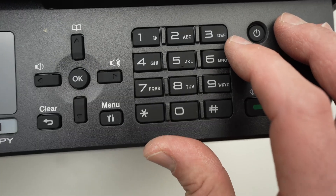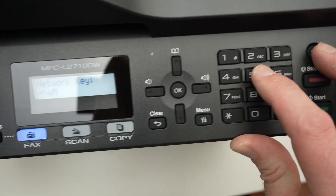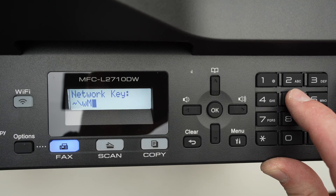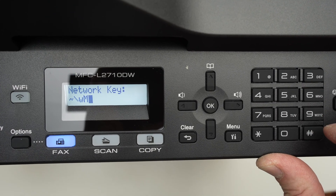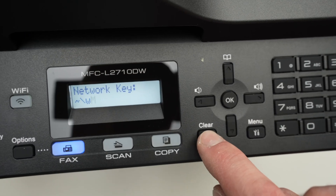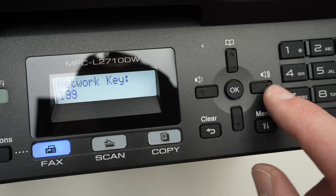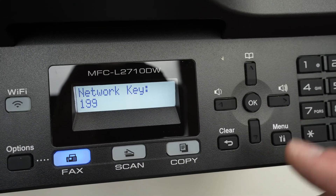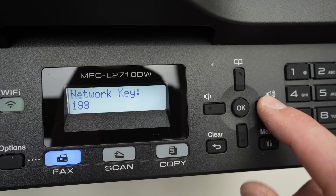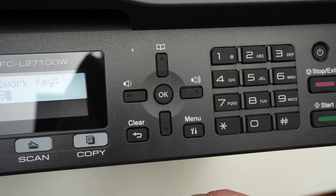If you want to type a capital letter — for example capital K — press the number five a few times until you see capital K appear. If you want to erase, press the clear button. To move to the next character, press the right arrow after you type it, and then you'll be able to type the next number or letter of your password.